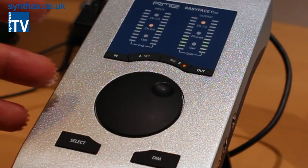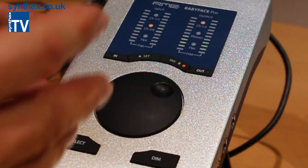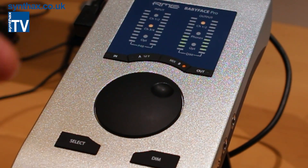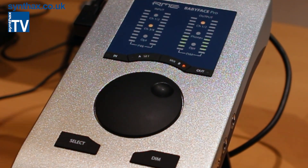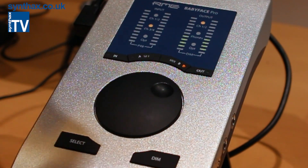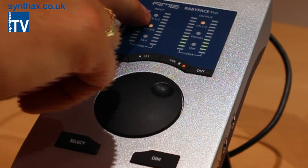All this functionality is also available in standalone mode. You can do the same operations without a computer. You may know the old application example of the BabyFace as a microphone preamp — for that you had to make a digital loop with digital output and digital input. That's no longer necessary because you can directly route the input to any output.